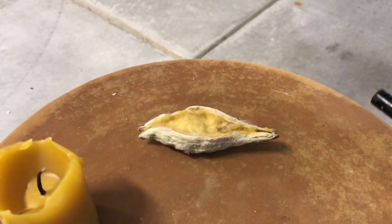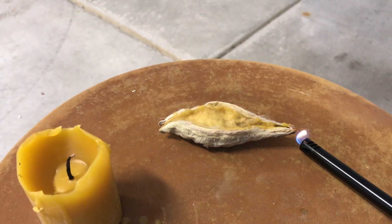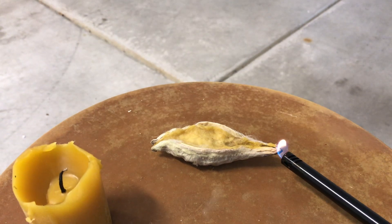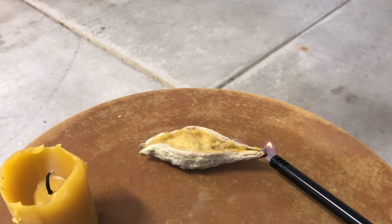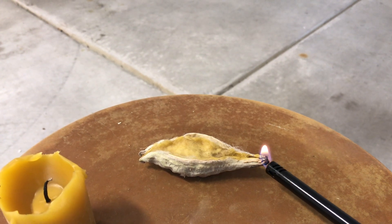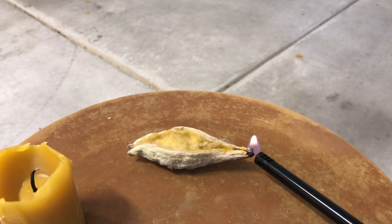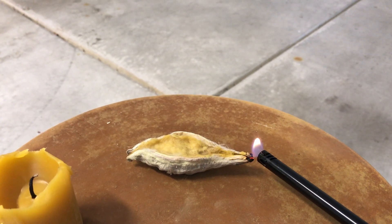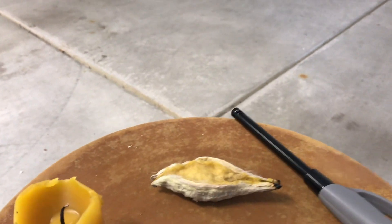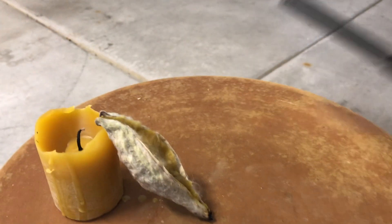I have no idea if it'll be successful or not, let's give it a shot. Not sure where to light — the pod or the silk or what. The idea would be you put this in your fireplace, shut the door, and let it go to town. It's obviously not flashing up real quickly. Let's see if we put it at an angle.